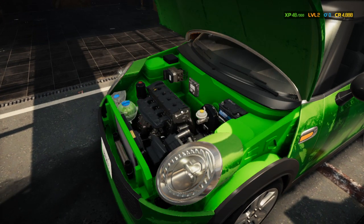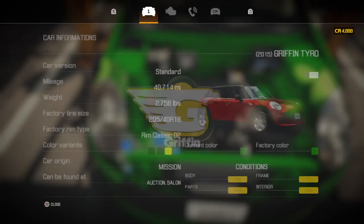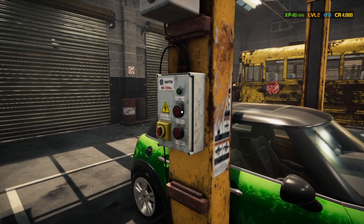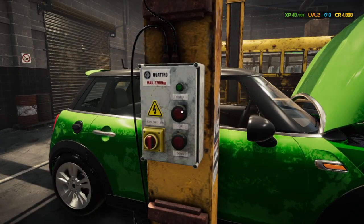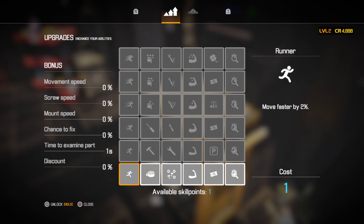They need an oil change, so I'm going to put the car up in the air and drain the oil. While we're waiting for it to go up, I'm going to buy our first tool.